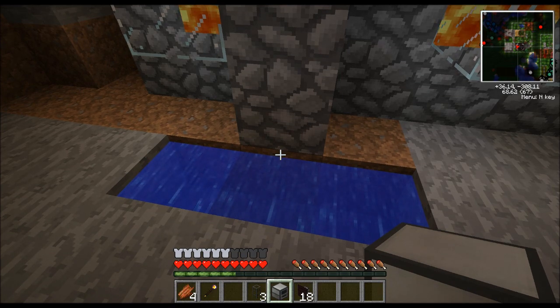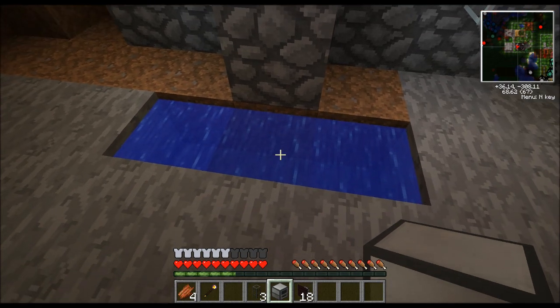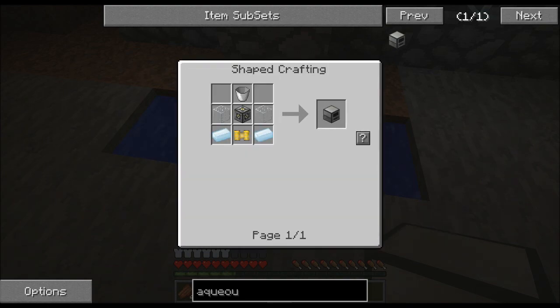Very inexpensive to make. Let me show you. Machine frame, pneumatic server, bucket, glass, tin. Very easy to make.